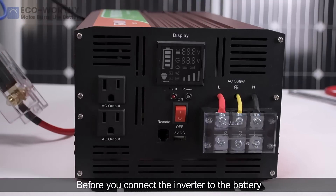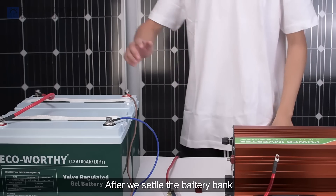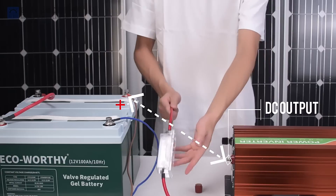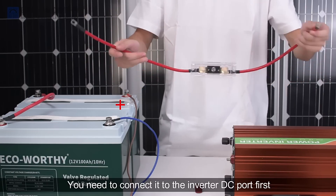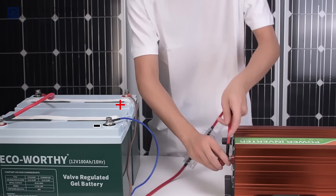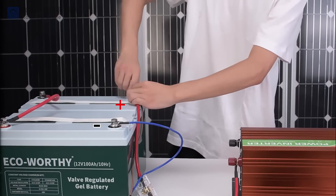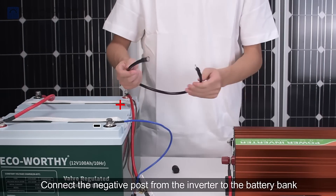Before you connect the inverter to the battery, you need to make sure the inverter switch is in the off position. After we settle the battery bank, the controller, and the solar panels, we need to connect the inverter to the battery bank. There is one fuse holder included in the inverter package. You need to connect it to the inverter DC port first, and the other side to the battery positive terminal. Then connect the negative port from the inverter to the battery bank.